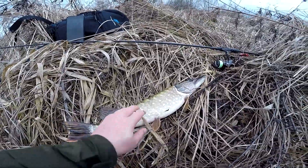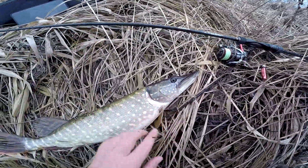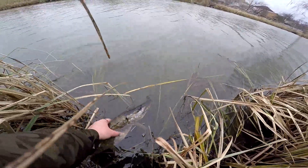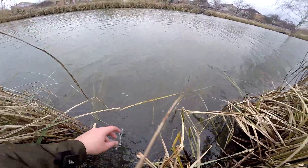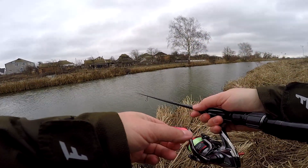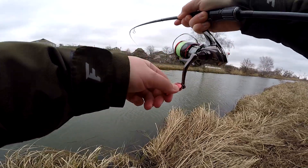The rod has a specific action — fast, but not extra-fast. The butt and mid-section of the blank are stiff, while the tip is more lively and soft. This allows good work with lighter weights and small lures — not only micro-jig but also small wobblers, spinners, spoons, and similar. In the middle of the test range, roughly 4 to 7–8g, the rod performs with maximum sensitivity and quality, and thanks to its 2.44m length we get excellent casting distance.